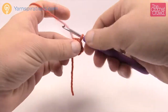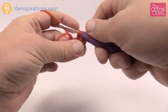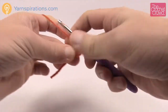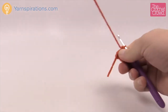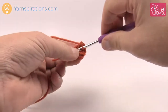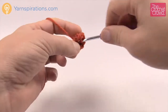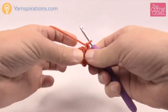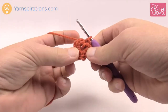Let's begin round number one. Simply chain one and then inside the interior of the ring put in eight single crochets. Just go right into the center and single crochet as normal and count those out: 1, 2, 3, 4, 5, 6, 7 and 8. Once you have your eight done just join it to the beginning single crochet with a slip stitch, and that concludes round number one.